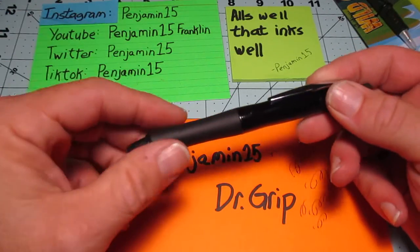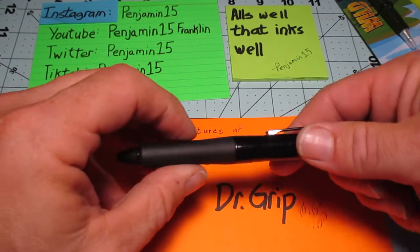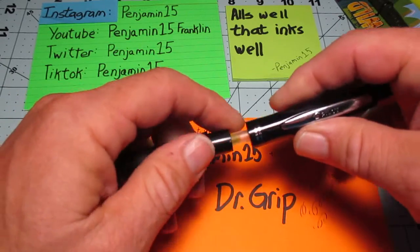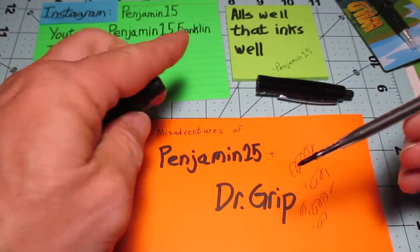So what I thought was, I've got other Dr. Grip refills at the house, so I'll just make the swap. So here's what I learned. Remember, I'm not an expert, I am an enthusiast, so I've reserved the right to be extremely wrong.